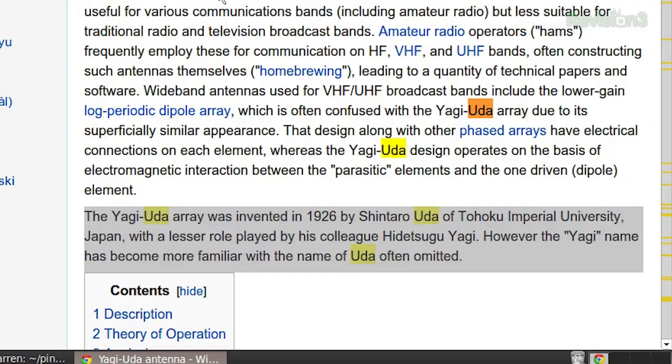I don't think so. But anyway, this is called a Yagi-Uda Array — because of the two guys, right? It was invented in 1926 by Shintaro Uda, at Tohoku Imperial University, and to a lesser role his colleague Hiretsugu Yagi helped develop it. Except the Yagi name has been easier to pronounce, so a lot of people would call it Yagi just because they wouldn't know the pronunciation. I don't speak Japanese, but Yagi just sounds fun.